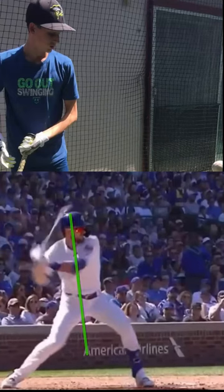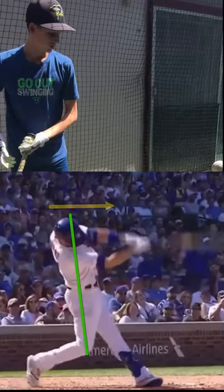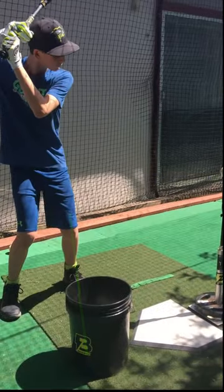Notice when he rotates on that axis, he turns. He doesn't go away from the ball — he actually delivers the blow. His head doesn't go backwards at all.